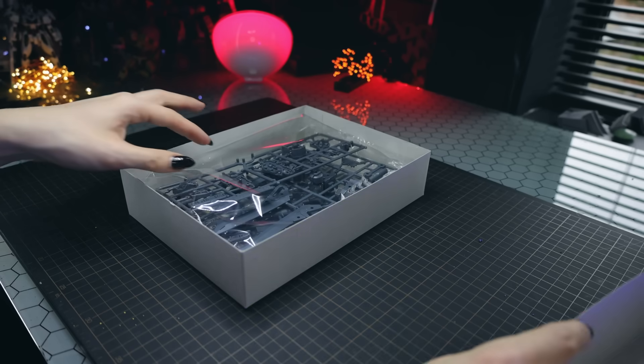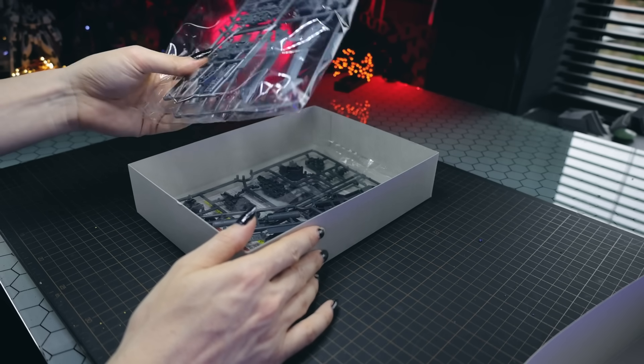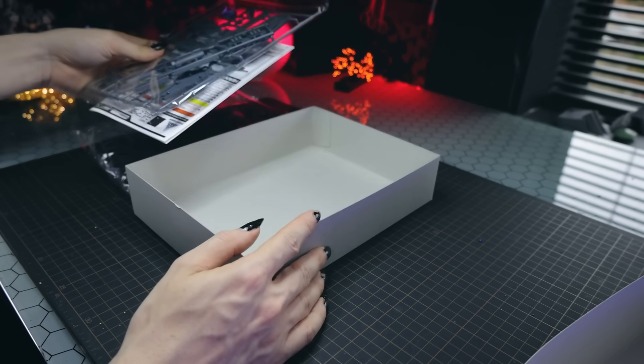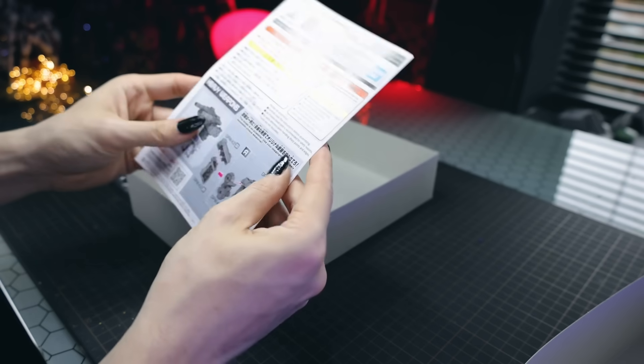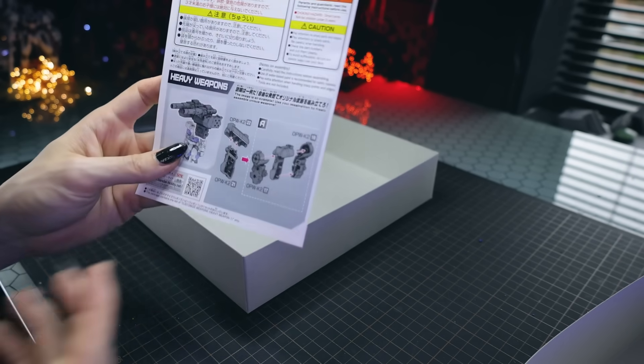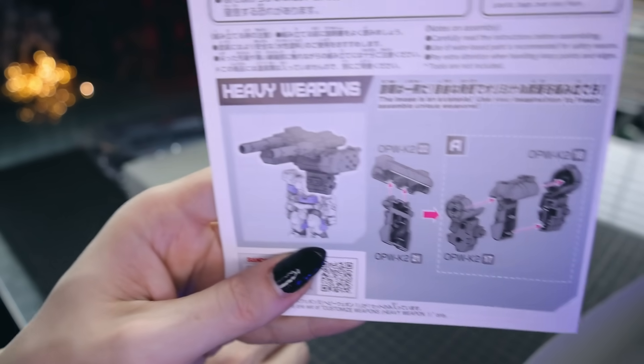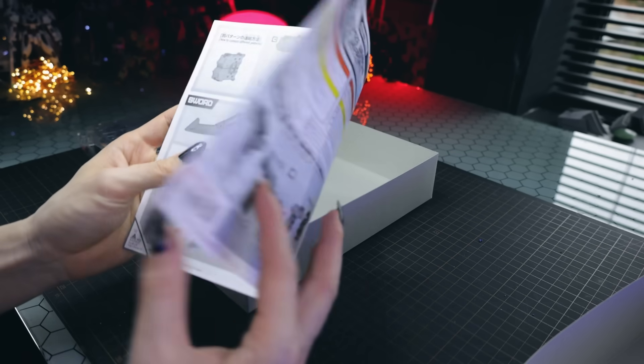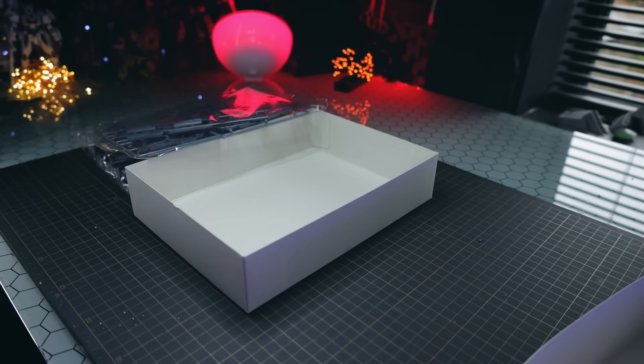Cracking the box open, what we get inside is the usual two bags of runners, all in grey. I see some missile pods which always make me super happy, and the instructions are super simple. It seems like in the end we'll get a big old backpack of heavy weapons, a big shield, and some close quarters weaponry. Let's get them out.